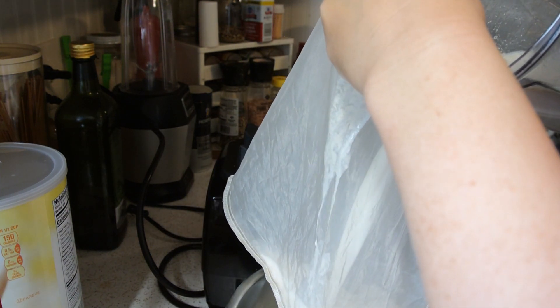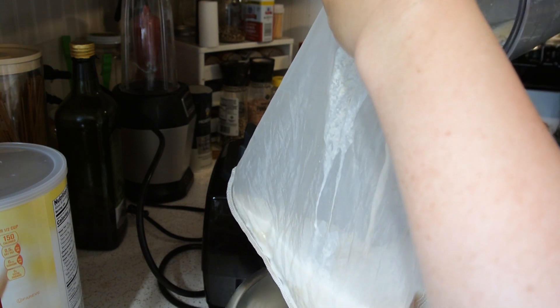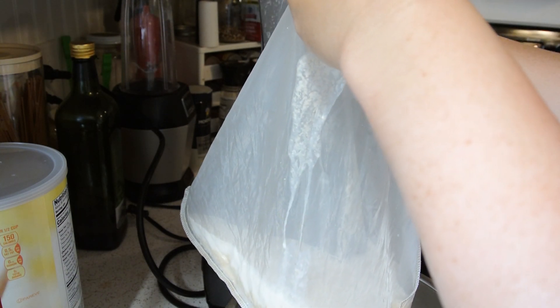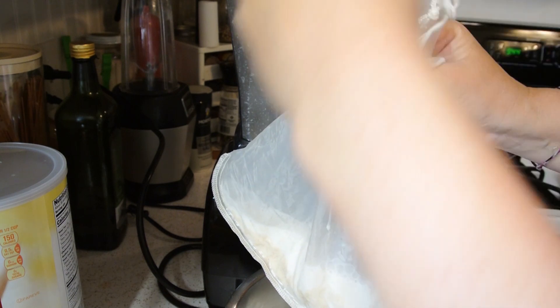You're going to be left with a lot of sediment in the bottom of the bag. Do not squeeze the bag — just let it drip dry. What we do with the leftover sediment is heat it up in the microwave like you just would oatmeal, add a little bit of water to it, and then give it to our chickens.